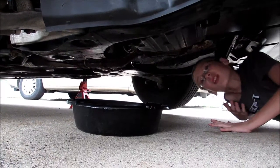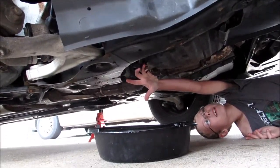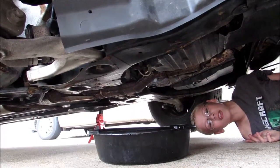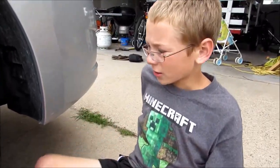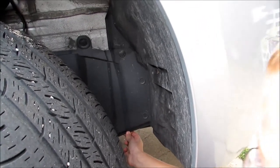Now wait about 15 to 20 minutes. Once the oil has stopped dripping, you flip that thing back the way it was before and it should click back. You can remove the oil pan without removing this flap, but I'm going to do it anyway so you can see what's going on.